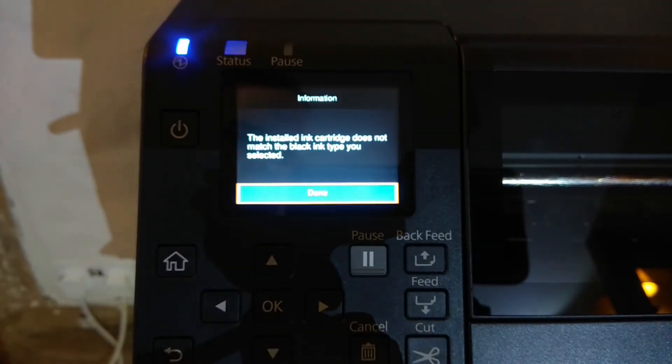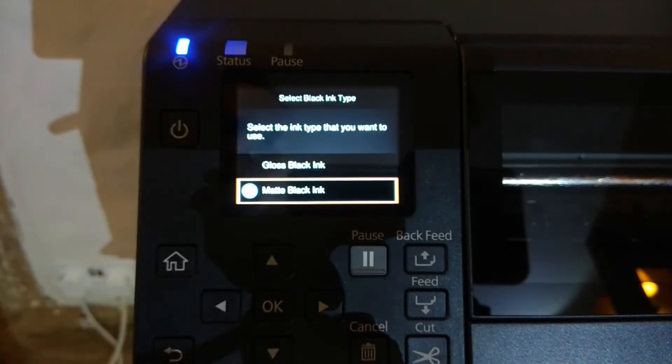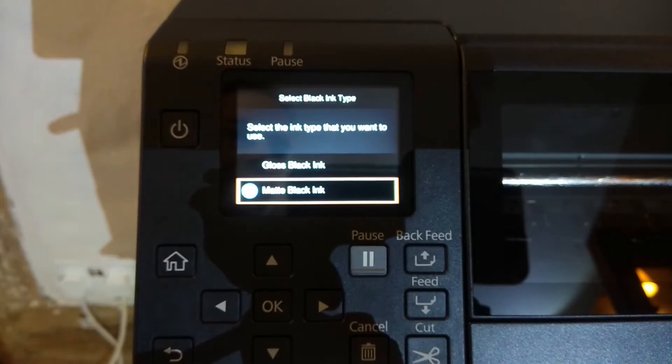So we get a message now — the installed ink cartridge does not match the black ink type you selected, so it won't allow me to proceed here. If I press done, it then asks us to reselect what type of ink we want to use in this printer. So if I had accidentally chosen matte black ink and I actually had a gloss version of the printer, I could at this stage remove the matte cartridge and install the gloss cartridge and then reselect gloss black ink.